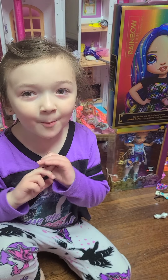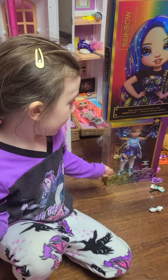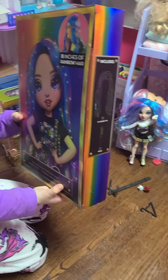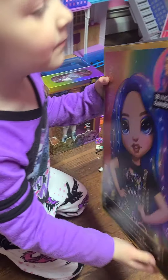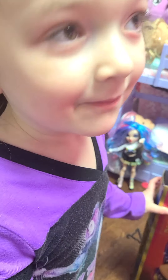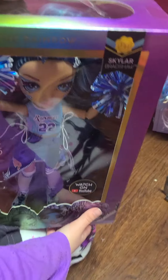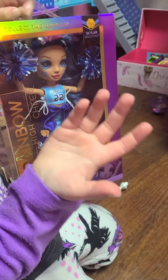Hi everyone! Today we're going to be unboxing two frames from Rainbow High. Today, we're unboxing Maya Raye's wig. I already unboxed, but it's okay — I want to share it with you. And, Siler from Rainbow High from the Cheerwigs vlog.